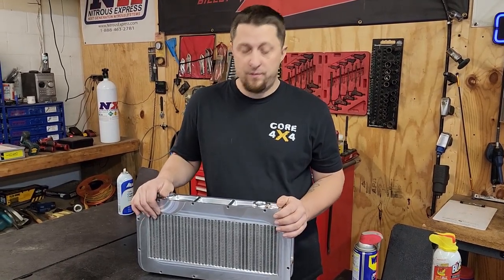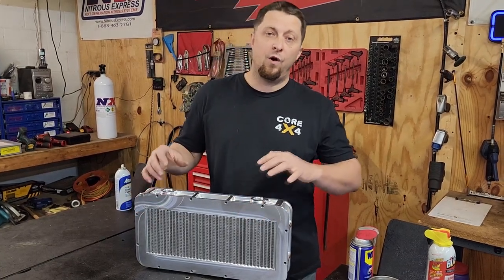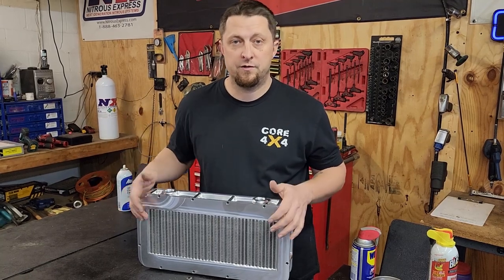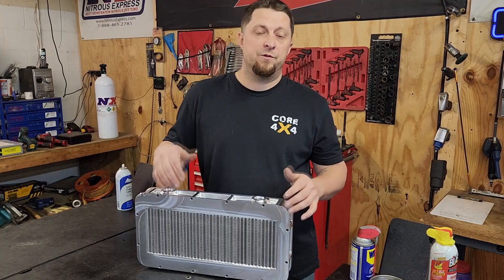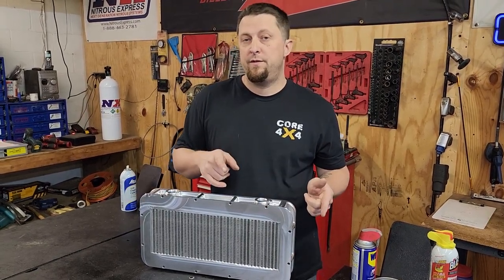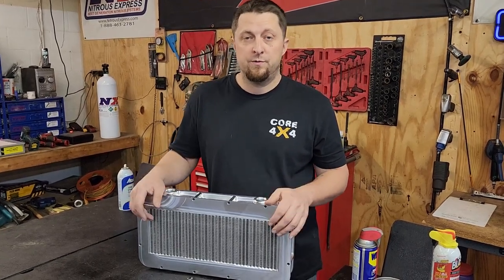Lots of changes going down. All the old air-to-air intercooler stuff we're taking off Frostbite, we're going to be installing onto Project Storm. So we'll have a video with that coming up soon — that truck will be going to an intercooler setup and we're still going to use meth, just like Frostbite was running both systems.